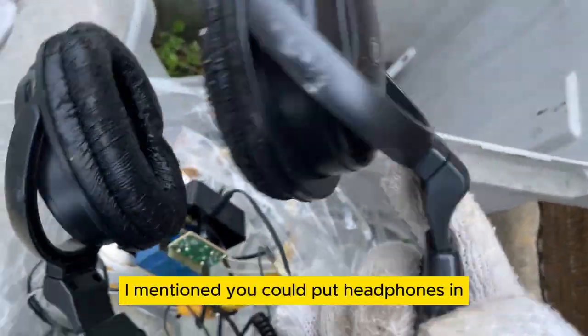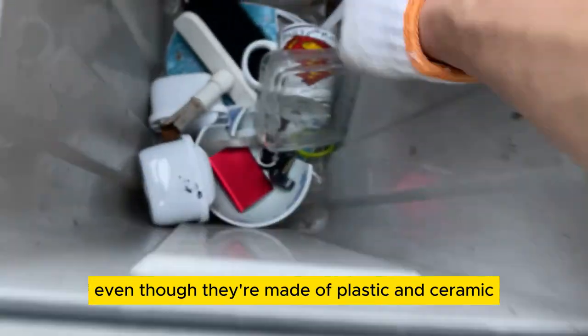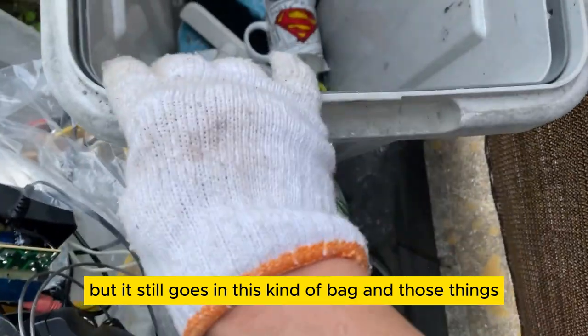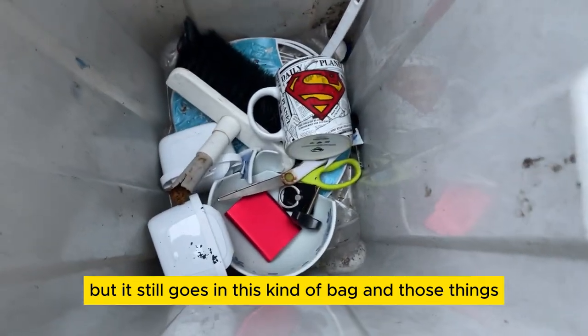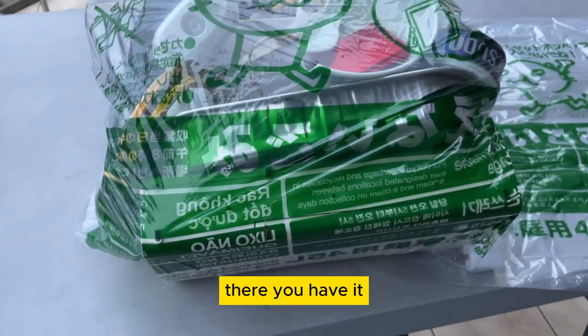I mentioned you can put headphones in even though they're made of plastic. And ceramic and this ashtray — it's made out of glass but it still goes in this kind of bag. And those things. Go ahead and put scissors in it. There you have it.